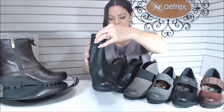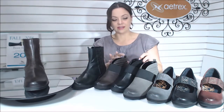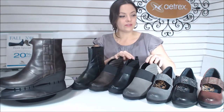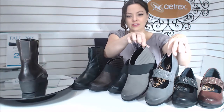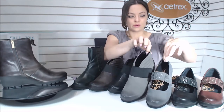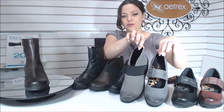Now we have the Adele. Adele comes in a gunmetal gray. If you look at the two grays here, you can see they're just super cute — that gunmetal gray really pops the burnished look on the toes.